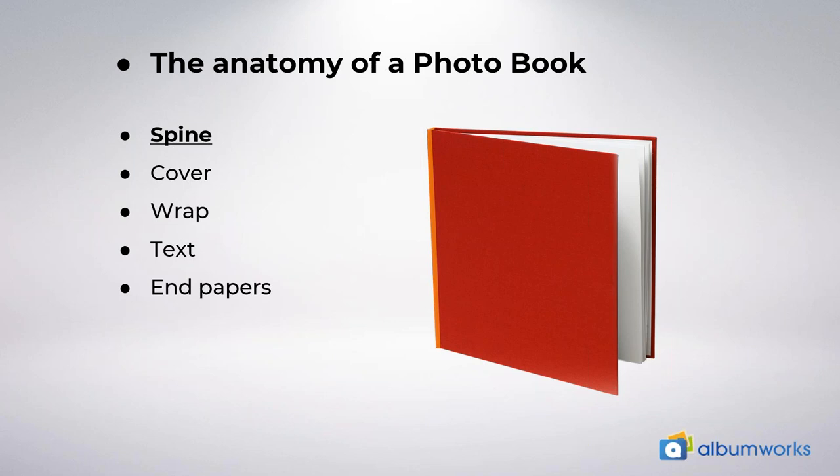The next part of the book is the cover. As you can see now in orange, every photo book has a front and back cover. We produce three different cover types, which we will talk about a bit later in this webinar. The most popular is a photo cover, which allows you to have images and text on the cover, and the design is up to you.